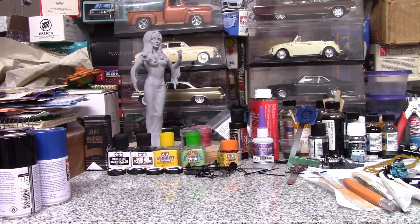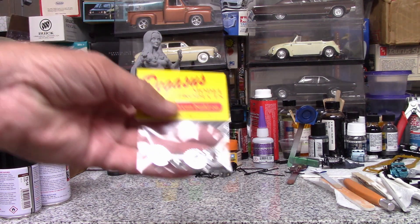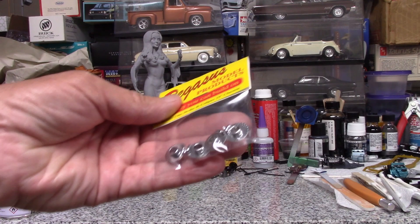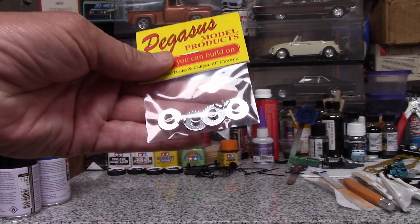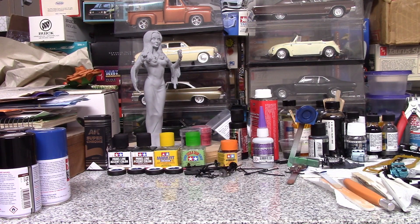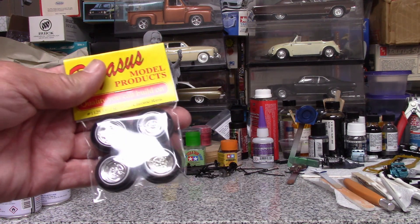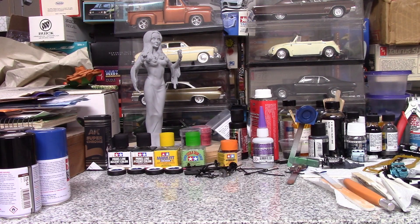I also got some stash adds over the course of the week. I bought a set of Pegasus — you can see that with the plastic — Pegasus 19-inch disc brakes for the DeSoto. I had planned to get those earlier but they were out of stock. I also got a set of chrome reverse wheels with some white walls for future projects.